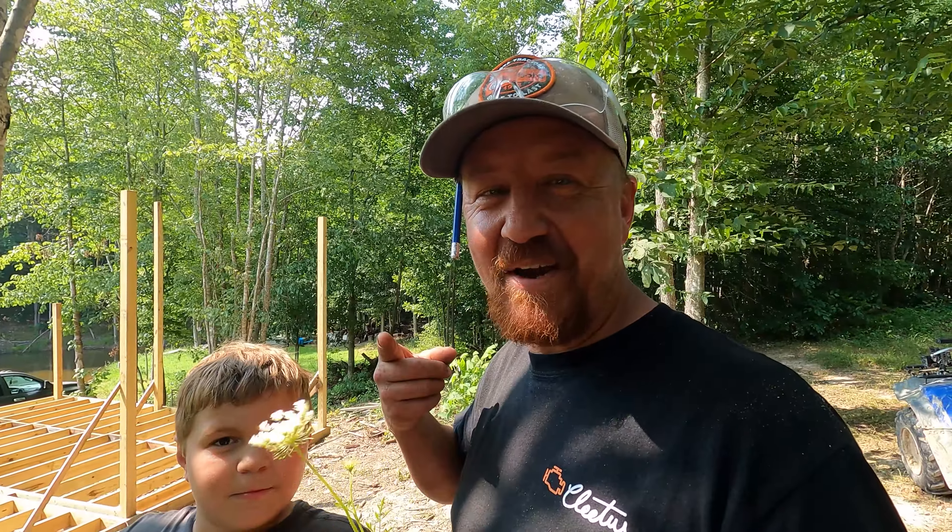Guys, I hope you enjoyed today's video seeing us working on the cabin. We appreciate y'all watching — y'all have a good day.